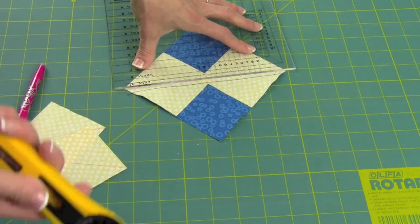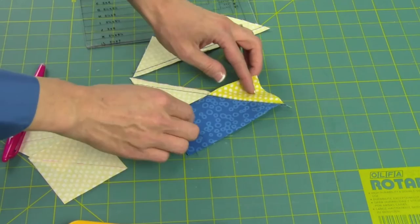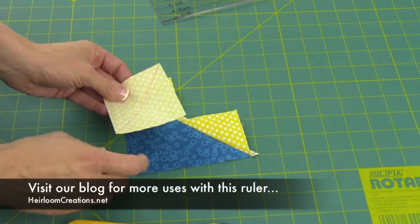Once you're done, you're going to take it out and then cut along the middle of the line. Here's what you're going to end up with — kind of a heart shape. Now I'm going to go ahead and press these open. You don't see any pink lines after I've pressed out that Frixon pen.